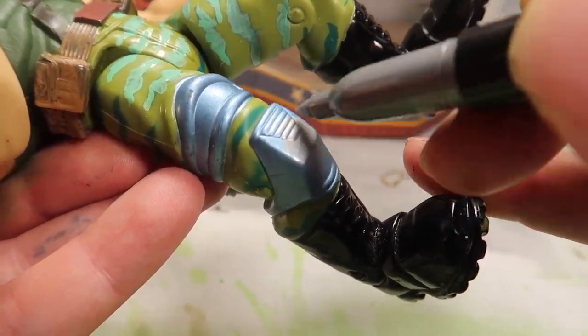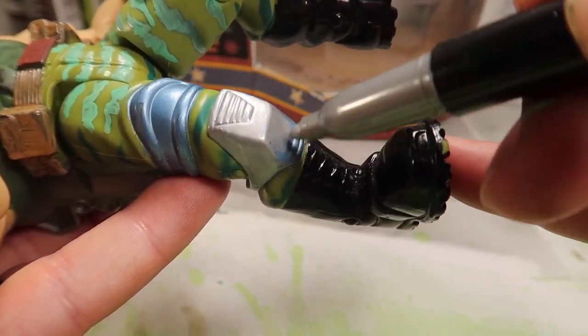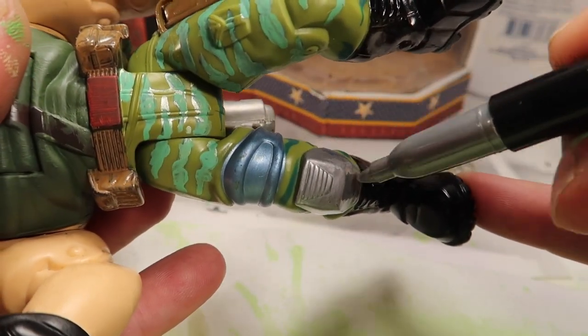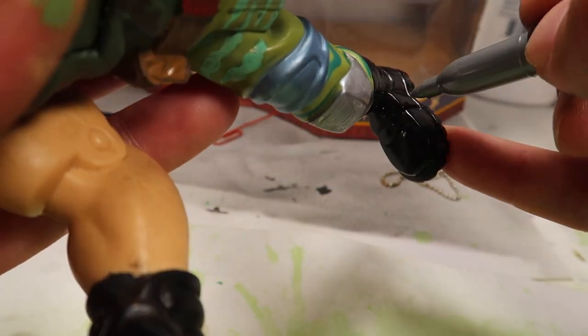Alright guys, so we're gonna start off with this little metal piece that he has on his knee. For some reason it was painted blue. I don't know why they do this, but it was blue so I decided to paint it silver to be more accurate with the film. So this is what I did.